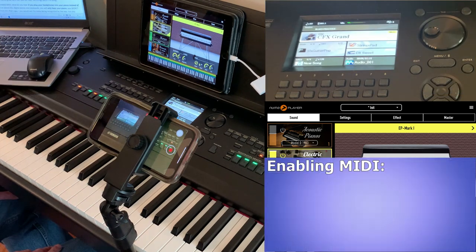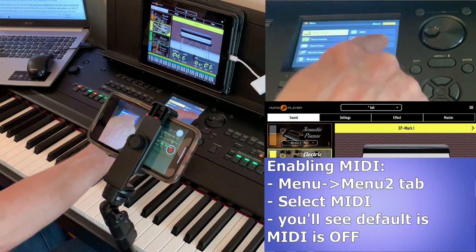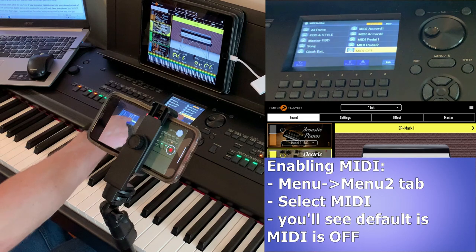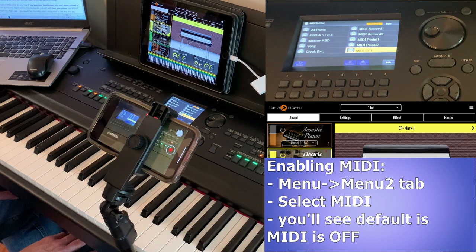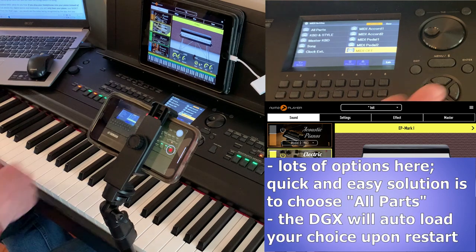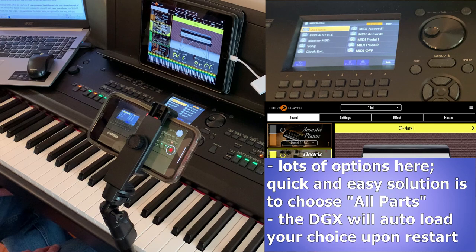To enable MIDI, press Menu and then use the tab button to go over to Menu 2, then navigate to MIDI and press Enter — you can see that MIDI is highlighted as off. There are a lot of options and customization you can do in here if you're a MIDI wizard, but the point of this video is just to get MIDI up and running. The quick and easy way to do that is to scroll up and select All Parts — that's all you have to do.